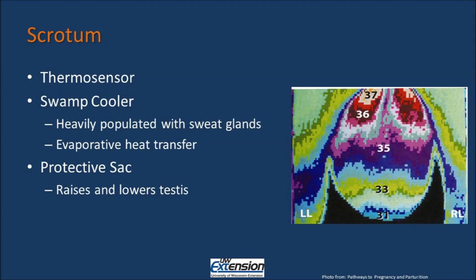The scrotum is a thermosensor and is responsible for sensing the temperatures that are affecting the testis. When the males experience elevated body temperatures or elevated scrotal temperatures, the hypothalamus detects this change and sends nerve impulses to the sweat glands. The sweating then allows the scrotum to be cooled by evaporative heat transfer. Therefore, the scrotum is also known as a swamp cooler because it is heavily populated with sweat glands and is effective at conducting heat away from the testis by evaporative heat transfer.